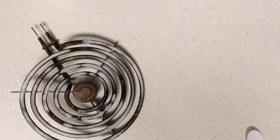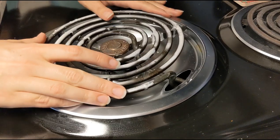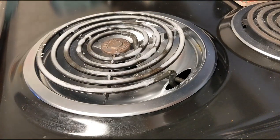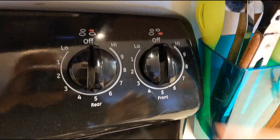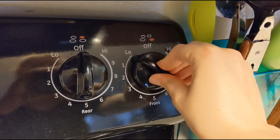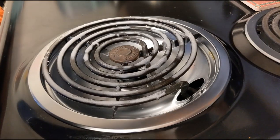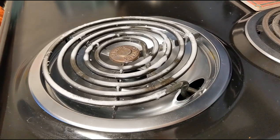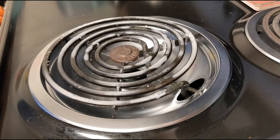Now it's time for the fun part. Put the stove back together and plug your burner back into its spot. Practice safety first: turn on the vent fan, then turn the burner on to low. This will allow the plastic on the stove to begin melting. We want to keep the temperature very low because we don't want to start smoking too early in the process.